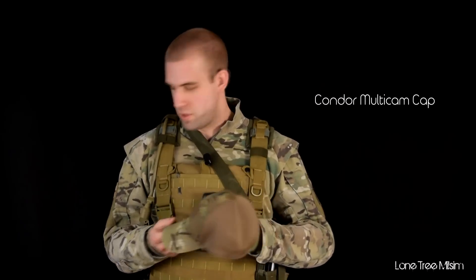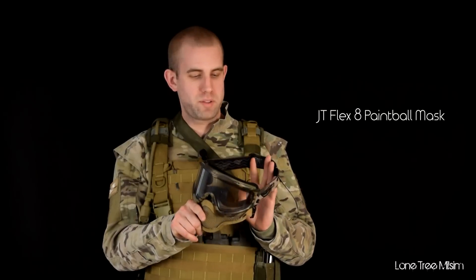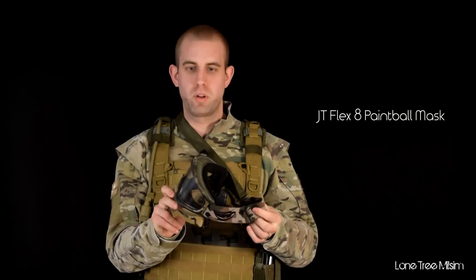Starting off with my headgear — I don't typically wear a helmet, so this is what I got. Just a basic Condor ball cap in our team colors. Nothing fancy about that. For eye pro, this is the goggle system off of a JT Flex 8 Woodland Camel Paintball mask. I've had this for years for both paintball and airsoft. I loved it — it gives me total vision all the way around.